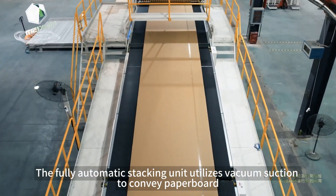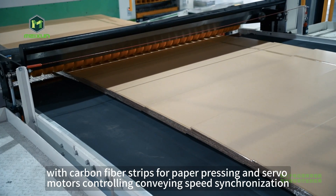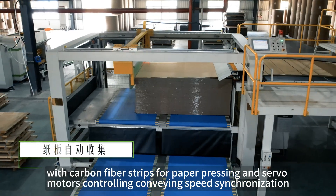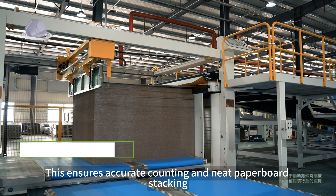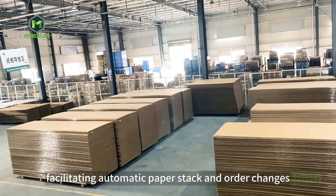The fully automatic stacking unit utilizes vacuum suction to convey paperboard, with carbon fiber strips for paper pressing and servo motors controlling conveying speed synchronization. This ensures accurate counting and neat paperboard stacking, facilitating automatic paper stack and order changes.